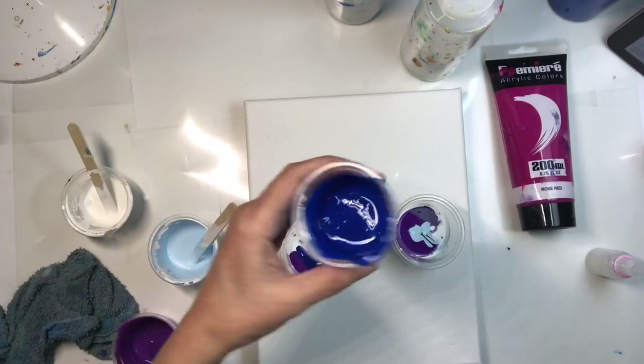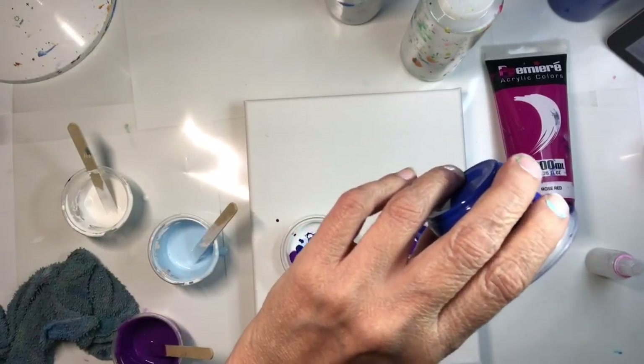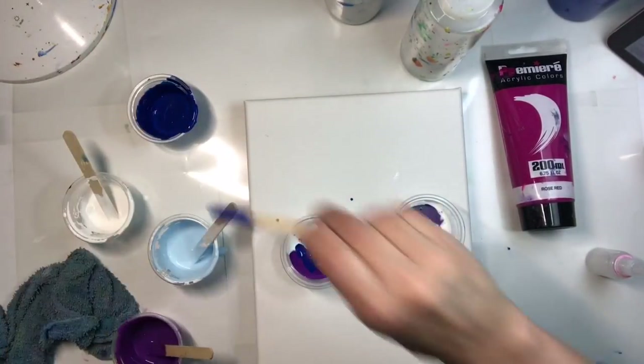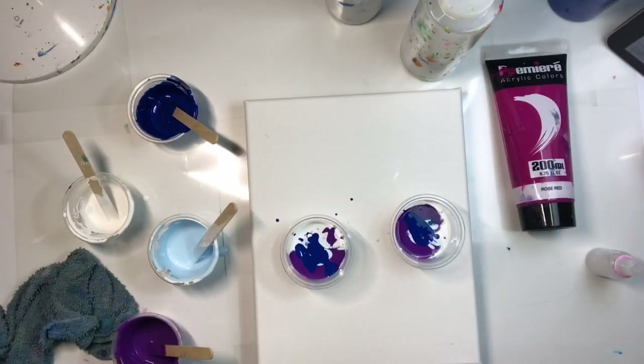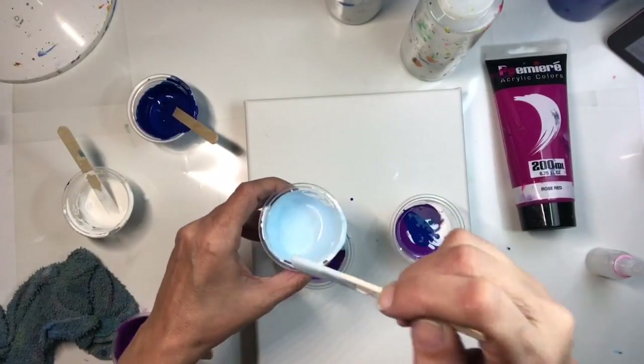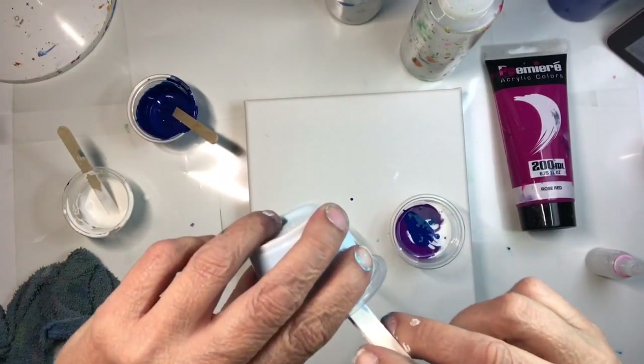If you have a painting where it's busy everywhere, the viewer just takes a glance at it and leaves. That's tip number four. So I'm going to put a little more blue in the paint here.